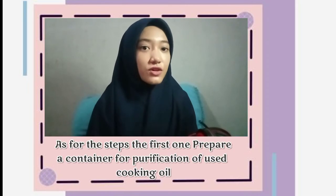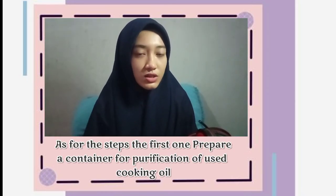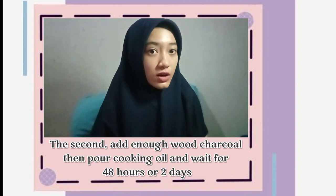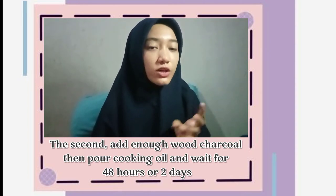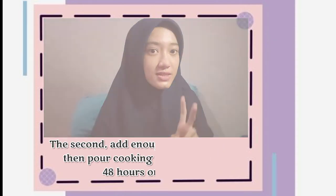As for the tips, the first one: prepare a container for purification of used cooking oil. The second: add an ounce of wood charcoal, then pour in the cooking oil and wait for 48 hours, or 2 days.